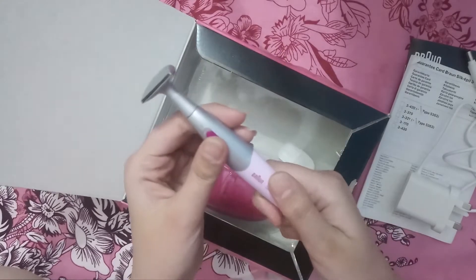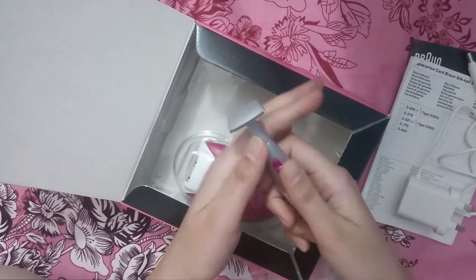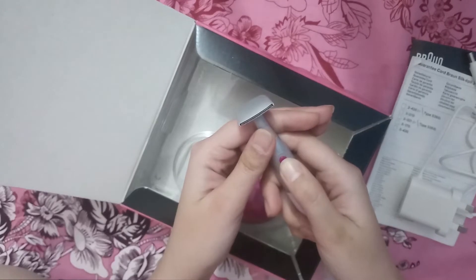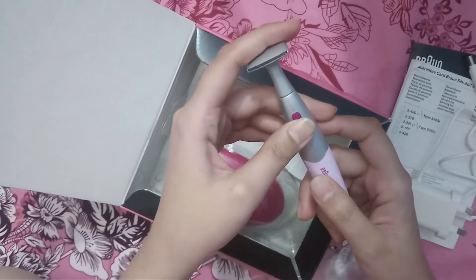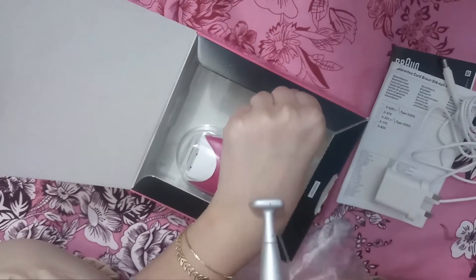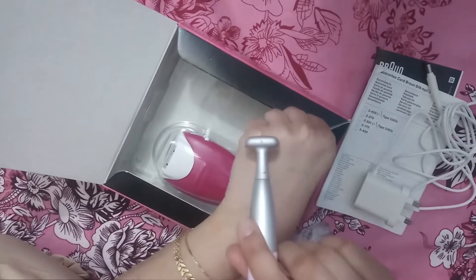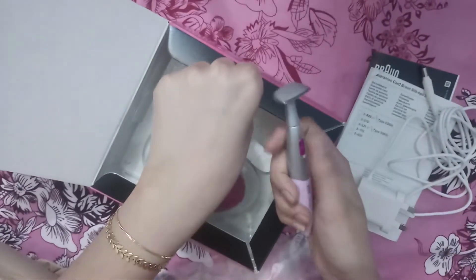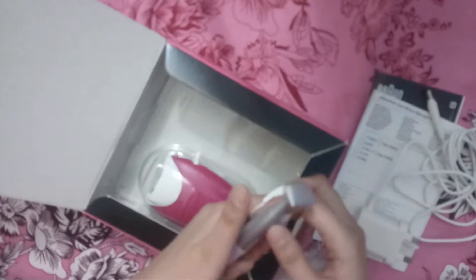If you have to shave your hair, this primer can be used for that. You can see this result. This is a brush to clean it with the epilator.